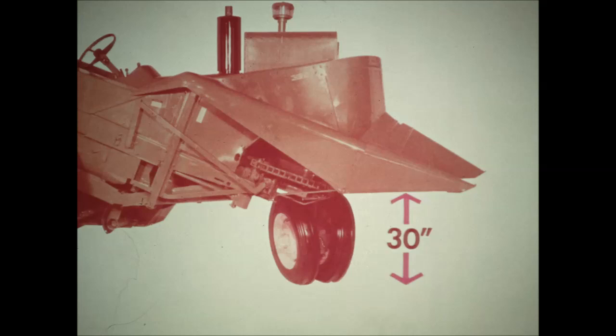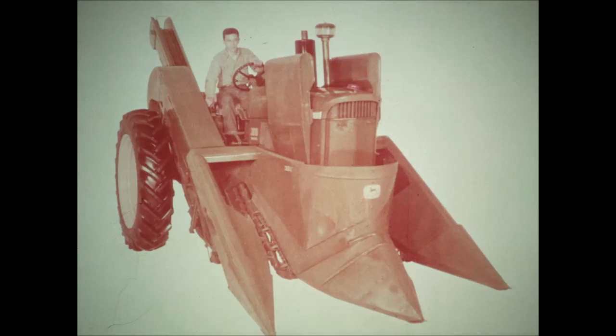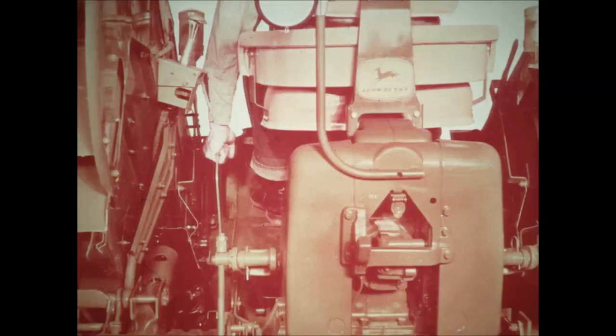There are only 36 fittings requiring daily lubrication. You can lubricate all of these on the go with push-button ease when your picker is equipped with optional multi-luber. Snapping roll spacing adjusts on the go, right from the tractor seat, through a range of nine settings from fully closed to fully open. This handy lever engages the wagon elevator drive when you start down the row. At the end of the row, when you raise the units, the elevator is disconnected automatically to prevent loss of corn on the turn.